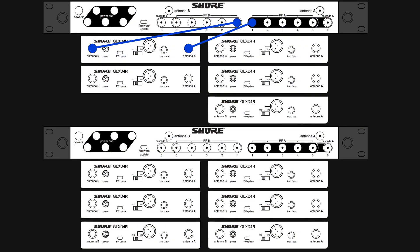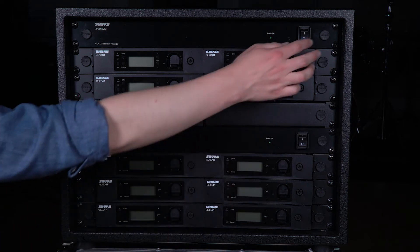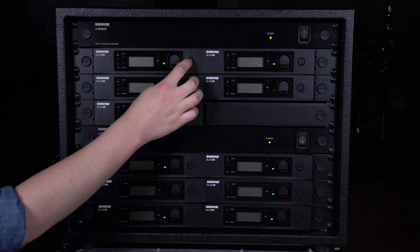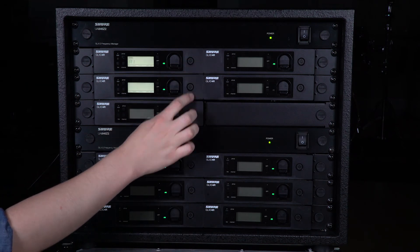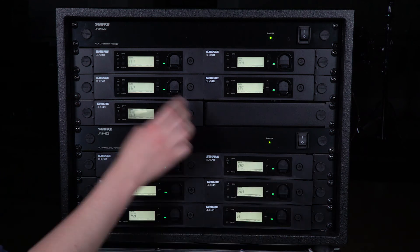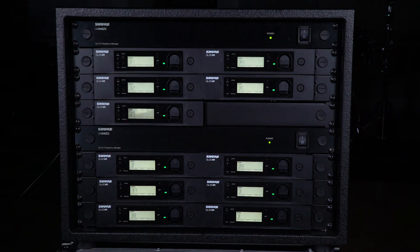The receiver connections are the same. Turn off all transmitters and be sure both frequency managers have their power supply connected. Turn on both frequency managers, then turn on the receivers and make sure everything is set to Group B. We're using Group B for this system, which allows more channels in challenging Wi-Fi environments. With Group B, you'll be able to run 9 channels in typical conditions and 11 if there isn't much 2.4 GHz interference.